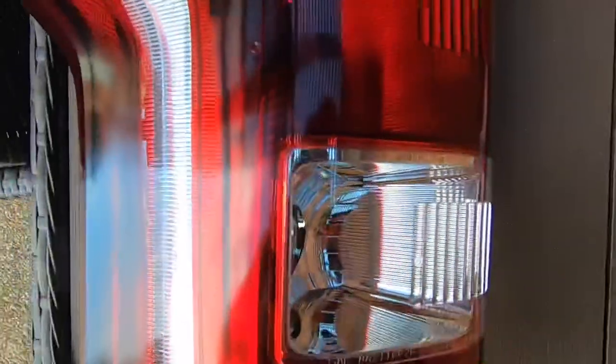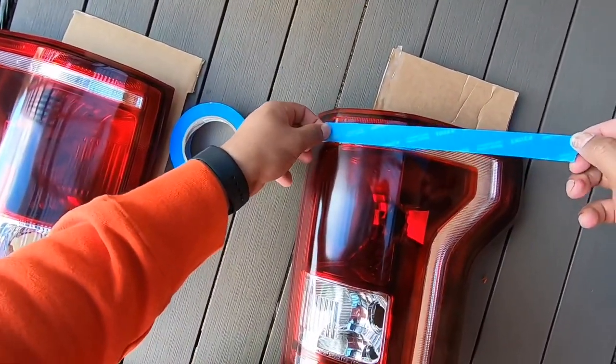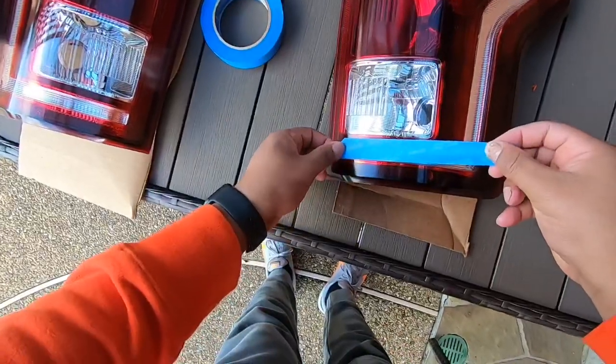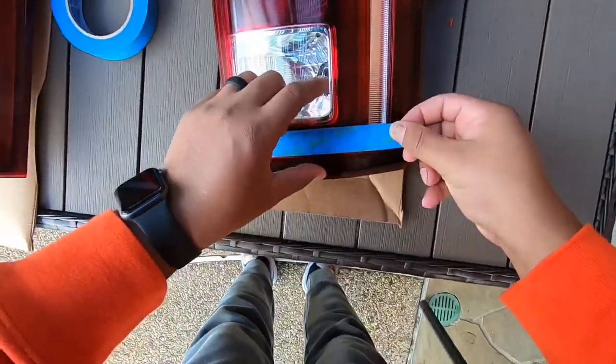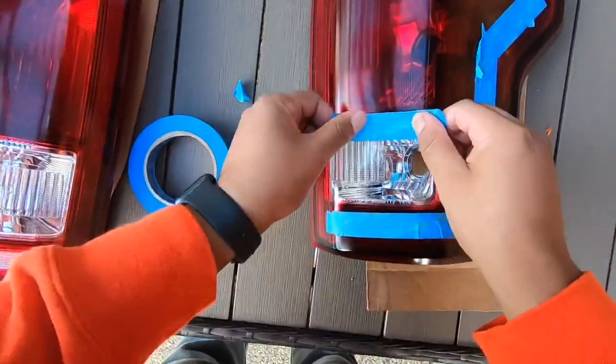Now I'm gonna go ahead and tape off my lights here really quick — tape off the white part. Make sure when you take that off, last time I learned my lesson: I didn't tape it a hundred percent accurately. You can see right there it kind of went where it didn't paint because I didn't tape it right. I taped this out pretty good actually. I'm probably gonna do like two or three coats to get it pretty dark.